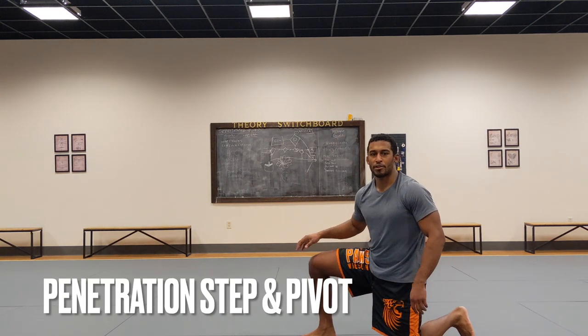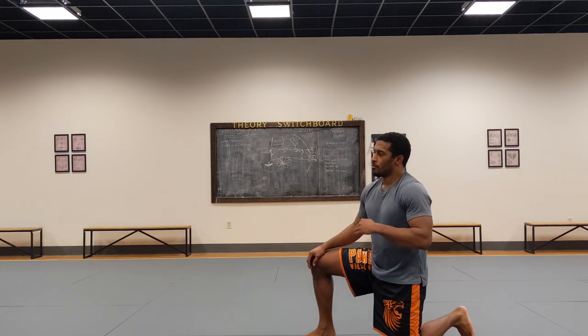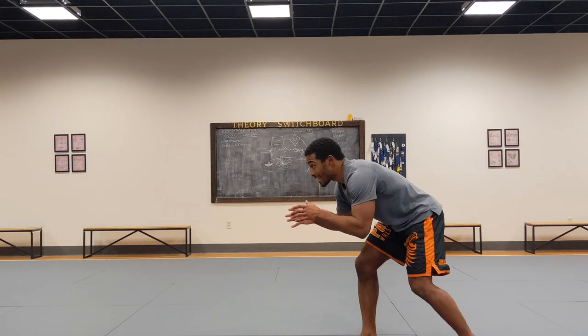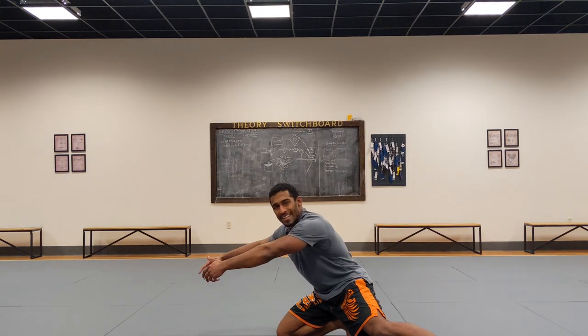First thing we're going to do is practice our penetration step, pivot, and then doing it to the other side. The big reason we want to do this is because when we go for a leg attack, we don't just shoot to a knee like this, because now we're extended and we're not getting to the legs.